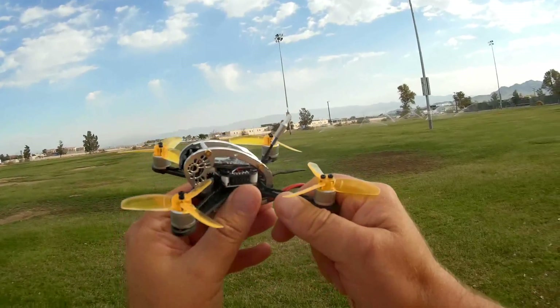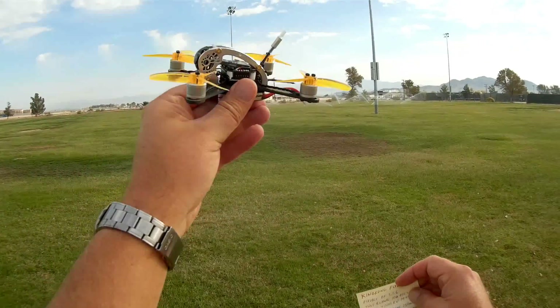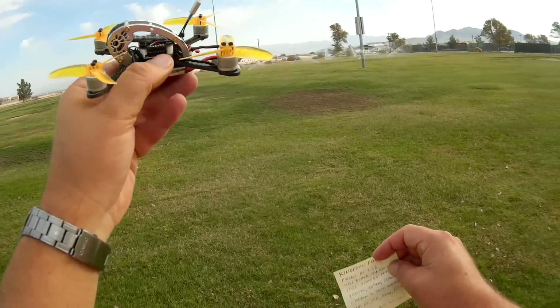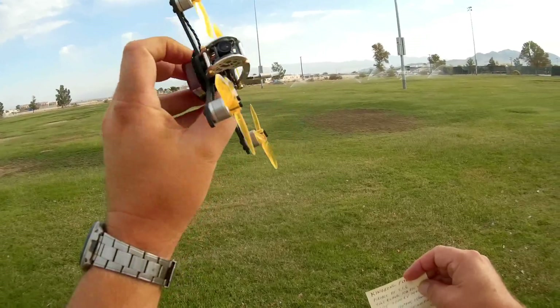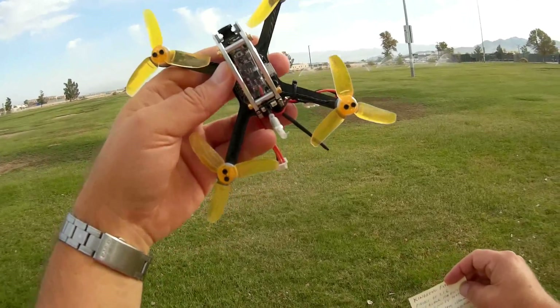The things about it are: it comes with 1105 7000kV motors, 401 BL Haley 10-amp ESCs — built-in ESCs — an 800 TVL camera on the front with a 150-degree field of view. The FPV transmitter is selectable.